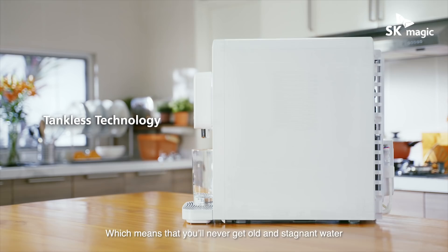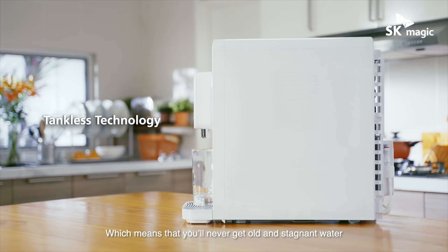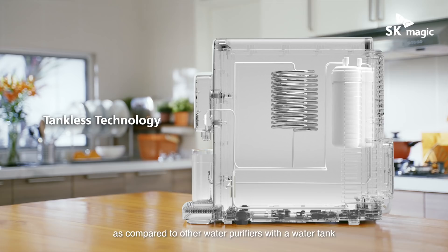It is also tankless, which means that you'll never get old and stagnant water. And no more bacterial growth as compared to other water purifiers with a water tank, such as this one that we're magic-fying today.